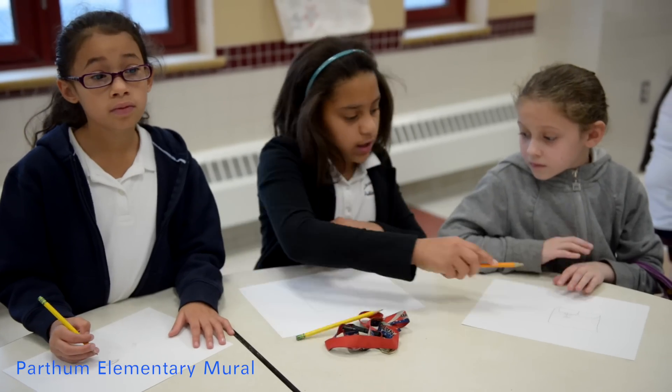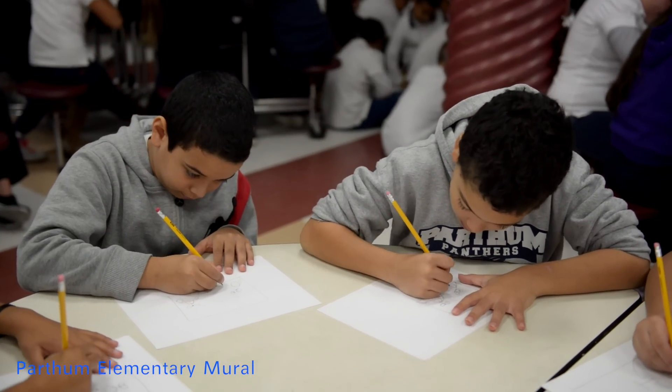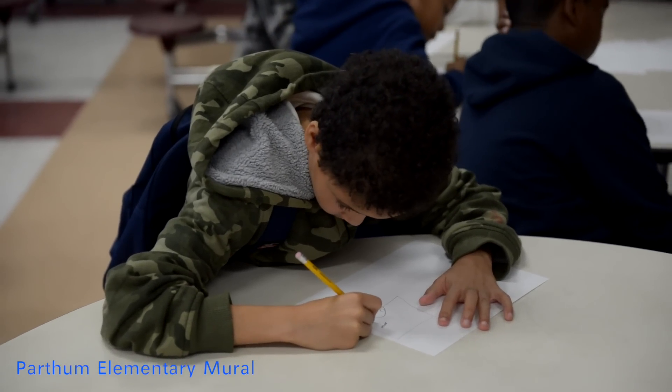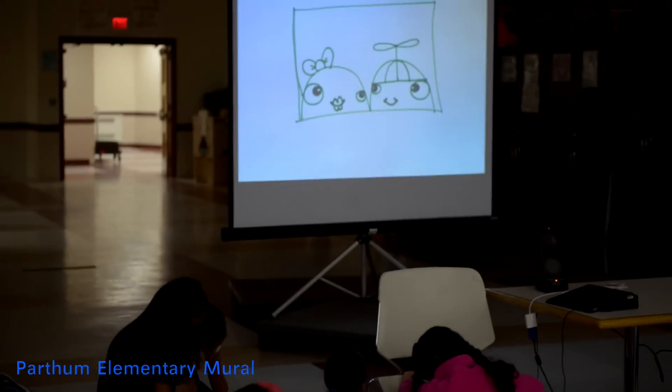Hi, I'm Brent Bataclan, and I'm a Cambridge-based artist. I'm going to give two assemblies this morning — one for the younger kids in the first half, and one for the older kids in the second half. Then after that, I'll work with the fourth graders and we will draw for the mural. I'll take their drawings and paint them between Tuesday to Friday of this week. So I have a one-week mural residency.